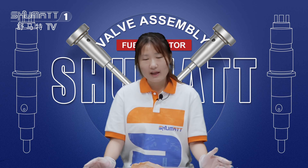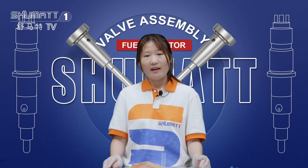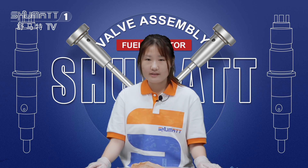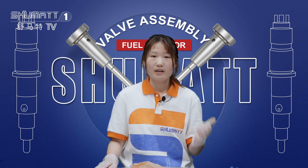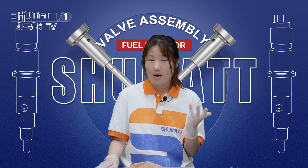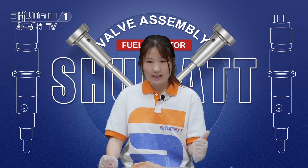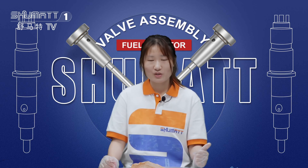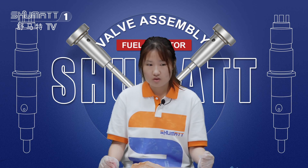Each week, we have different videos and live shows on our Facebook and YouTube accounts. Remember to follow us on our channel and feel free to contact us. We also supply injectors, nozzles, repair kits, pumps, and parts for pumps, including the control valve we are showing today. If you are interested in any items, remember to contact us.